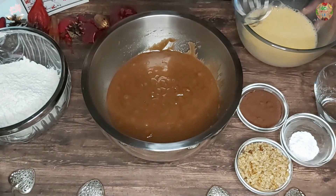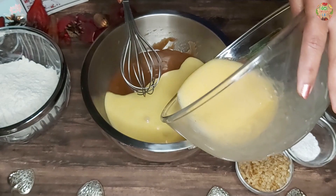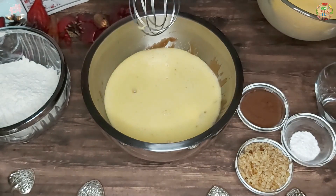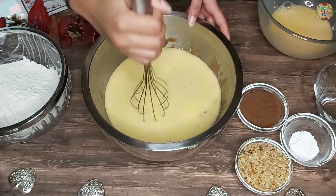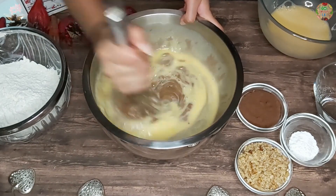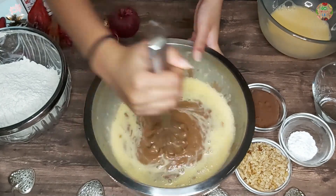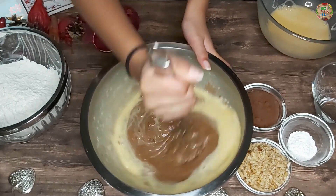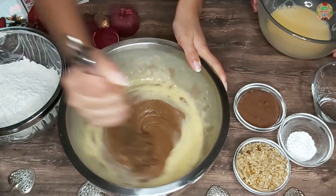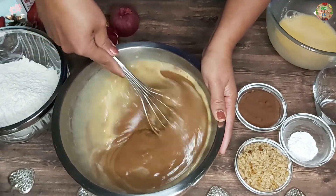Now we are going to pour the egg mixture into the chocolate mixture. You want to add it a little by little and then start stirring. It's kind of stiff, so you want to stir it really well. I got my mum to help me a bit because it was very hard.